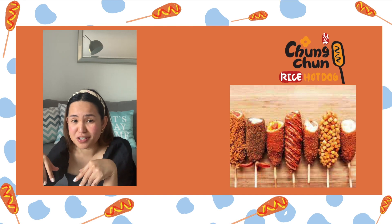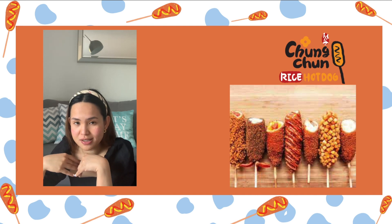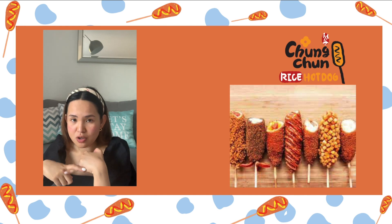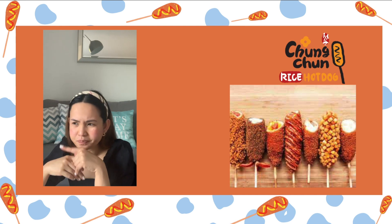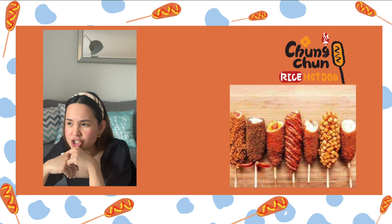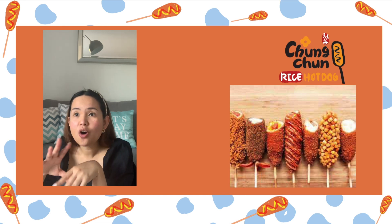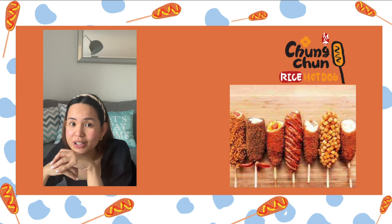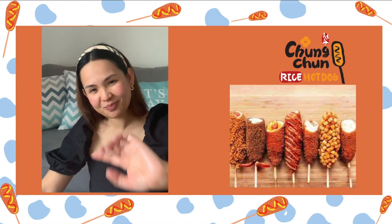I'm gonna finish eating all of these Korean hot dogs. If you guys can share what your favorite Korean TV show is, let me know in the comments below, because I've watched Vincenzo, I've watched Startup, I've watched Goodbye Mama, and Reply 1988. I love — oh, and 'It's Okay Not to Be Okay' — but I'm still on the hunt for a good Korean TV comedy drama. Comment down below and let me know. See you in my next video, thanks for watching!